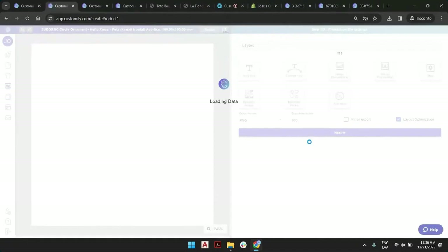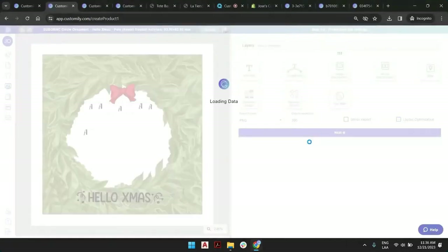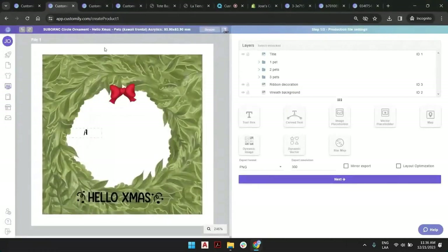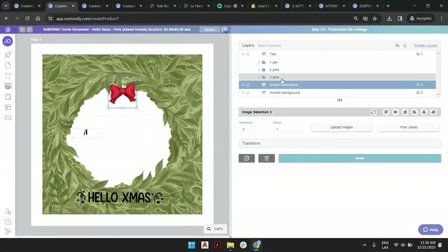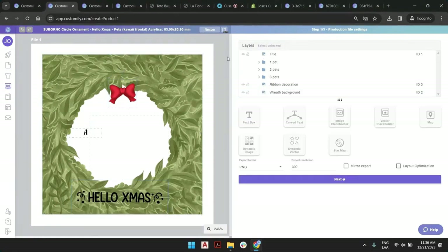The same thing I did with the mug, I can actually do with this. Basically, our design will try and fit the entire print size of the ornament, which is almost 84 by 84. So we have the background, we have the ribbon, we have everything in the title. The problem is that it's still outside of the boundaries.